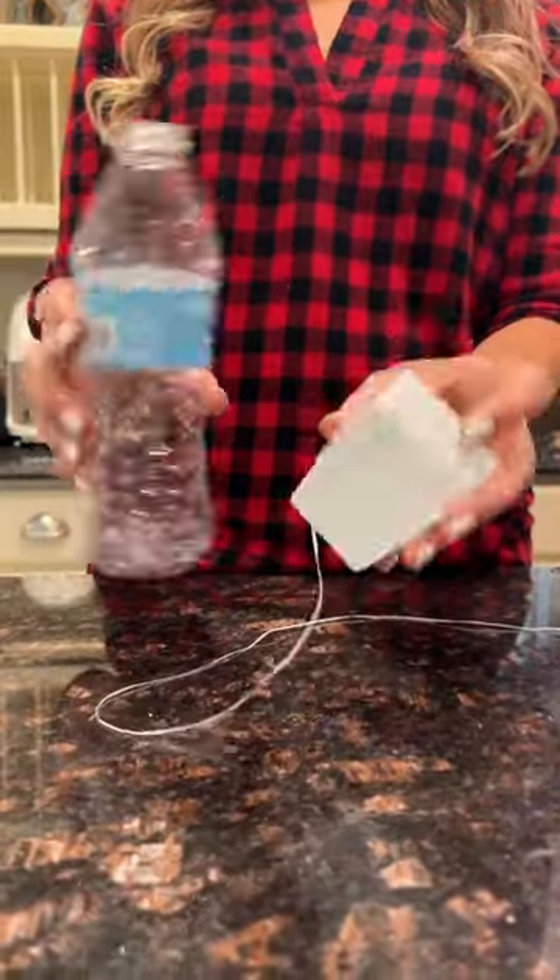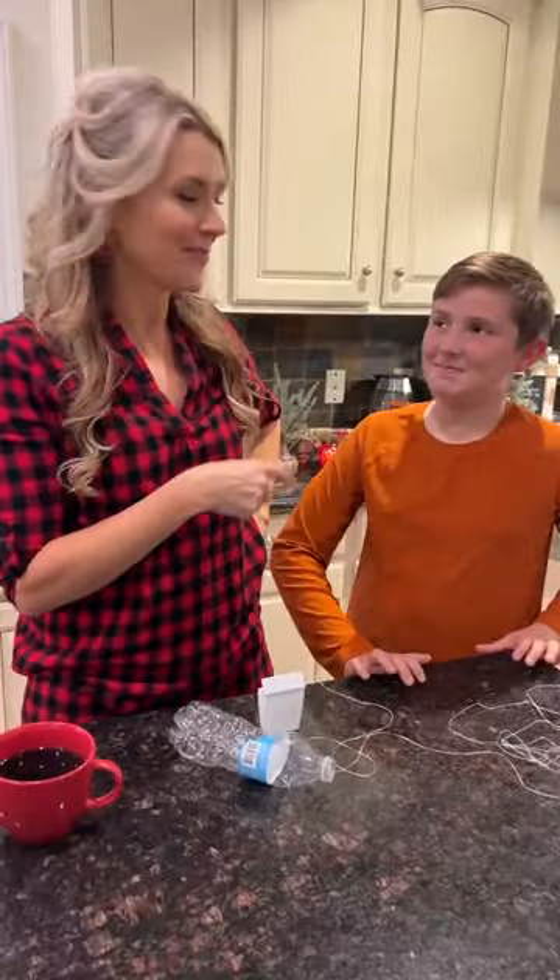Empty water bottle and floss for baking? These are the hacks I use and they're so easy my 11-year-old son can do them.